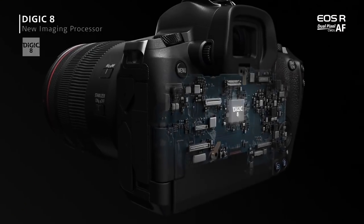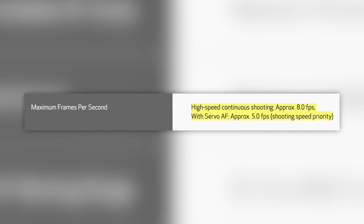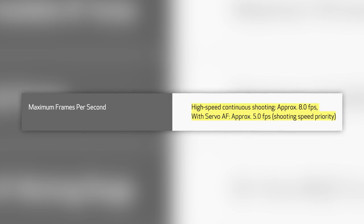There's a Digic 8 processor, one of Canon's newer processors. You can shoot 8 frames a second continuous, but only in one-shot mode — not in continuous full AF. In continuous full AF you're getting 5 frames a second, which you can sustain for up to 47 RAW files in a row, saving to a UHS-II SD card slot.